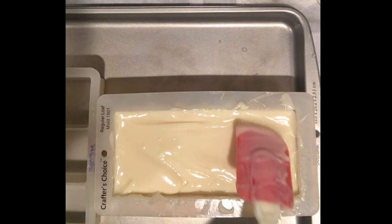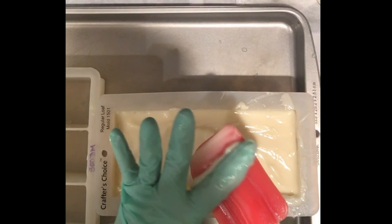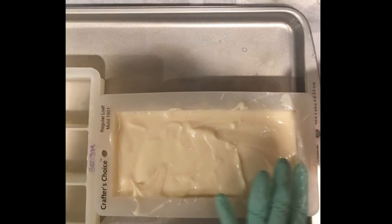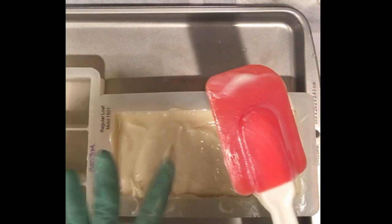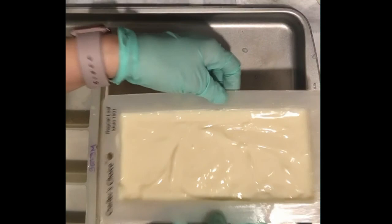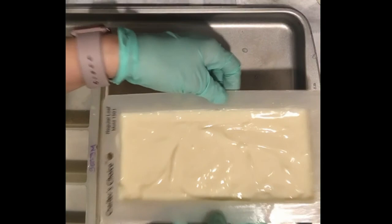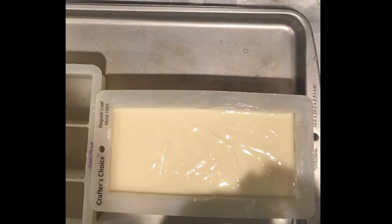I'm pushing it into the corners and getting it nice and even. The Island Breeze fragrance from Wholesale Supplies Plus — it's an odor-neutralizing fragrance, very crisp and clean — really does give you time to play. I made a mess but my sink is right there so I can just toss things in. I think that's as flat as it's going to get, which is fine.